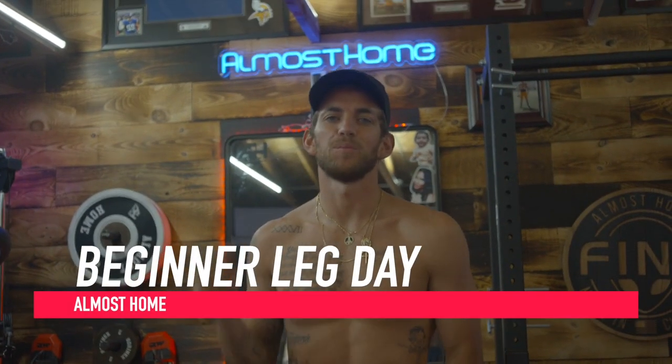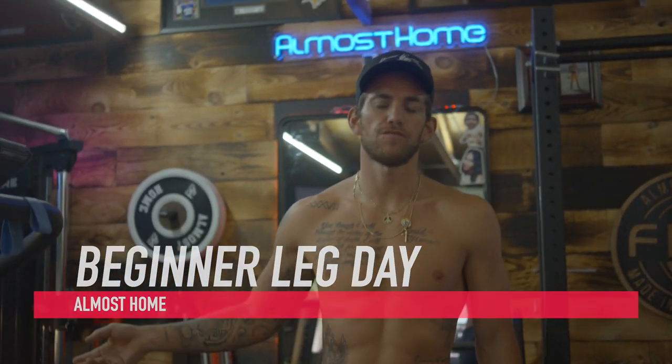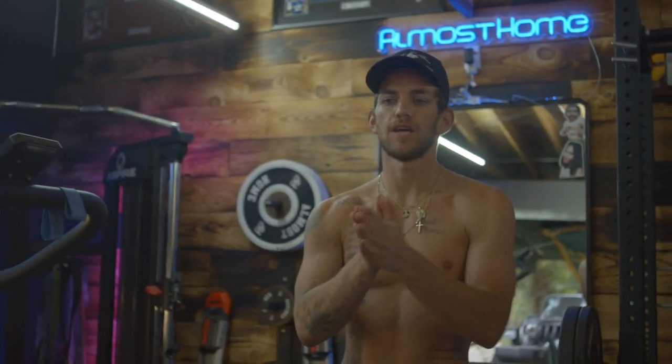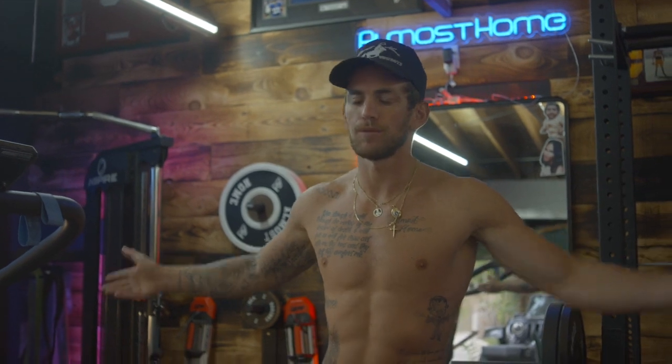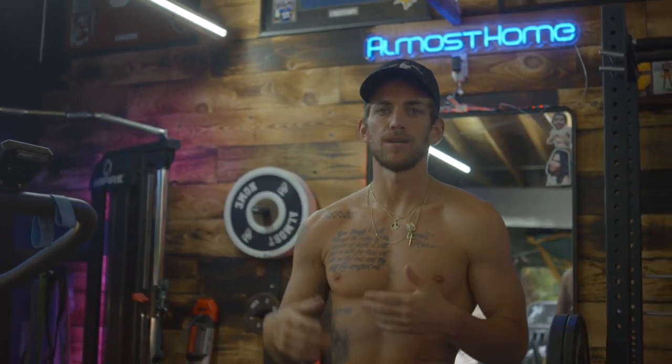I'm Alex Fine with Almost Home. This is beginner leg day. If you're just starting off and you want to do lower body, this is where you're going to start, and you can do it anywhere — in your house, in a hotel room. You don't need any equipment, just use your body weight. If you need to take breaks, take as many breaks as you want. If you want to go my pace, go my pace.